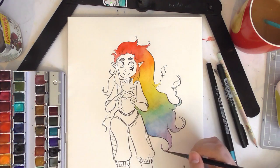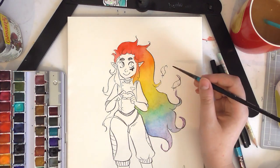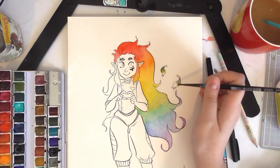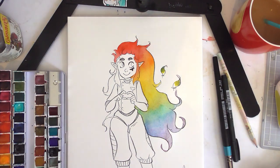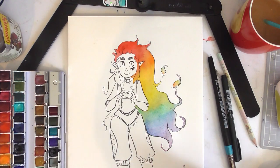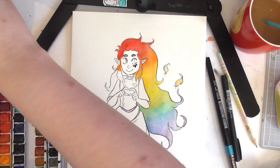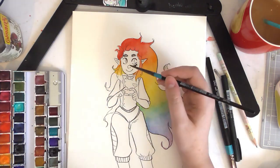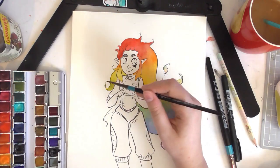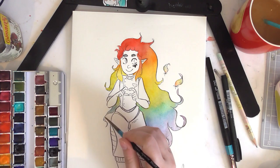Doing the rainbow gradient was a lot of fun. Towards the end with the more blue and green colors, it separated a bit more, which is a shame. I don't do a lot of gradients like this — I kind of just go with the natural flow of watercolors. This was more about controlling it, which was a little more difficult. It'd be nice to practice gradients more, but it was so much fun watching the colors come to life. You need very clean water and clean brushes for this.